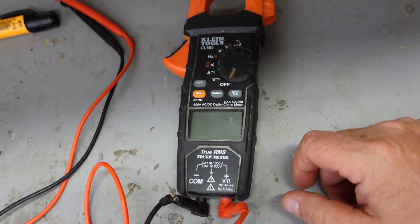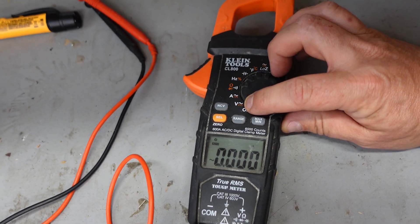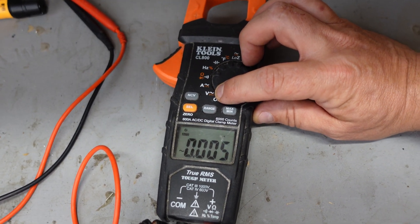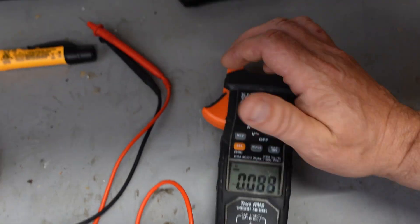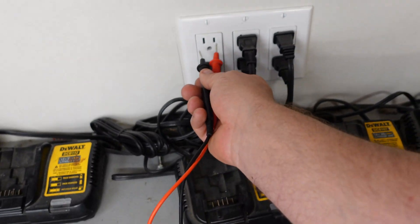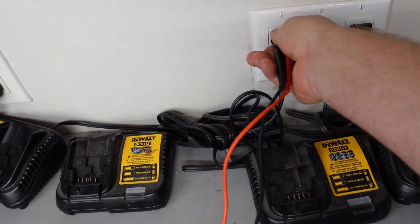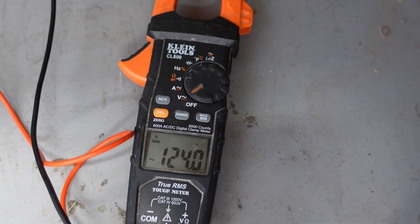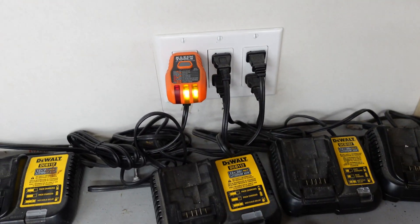I'm going to show you how we use the multimeter to test for voltage. The first thing we do is turn the multimeter on to the squiggly line for AC voltage. We make sure our leads are plugged in all the way, then we take our two test leads and simply stick them in the outlet. We're showing 123 to 124 volts.